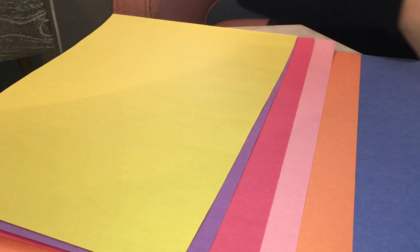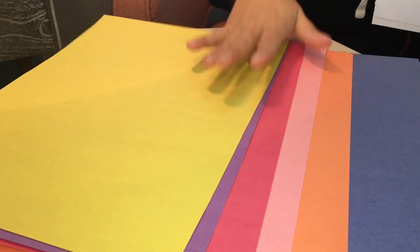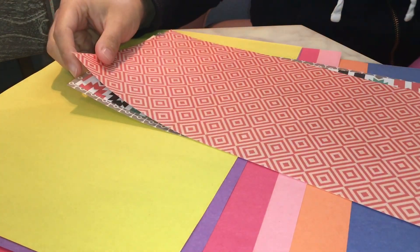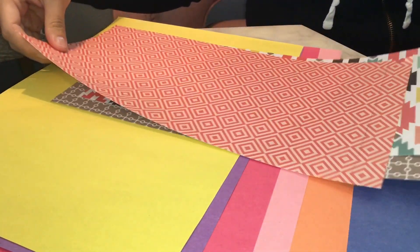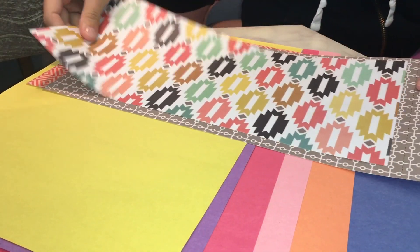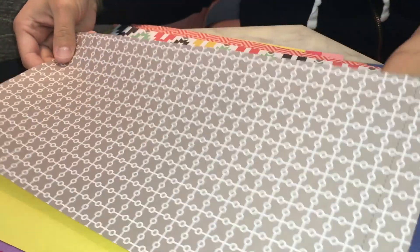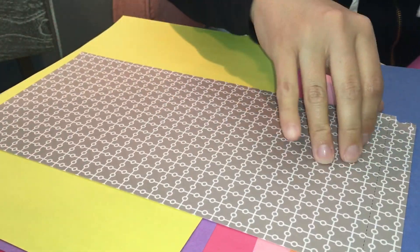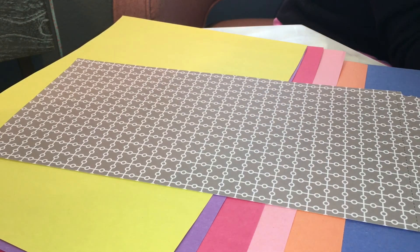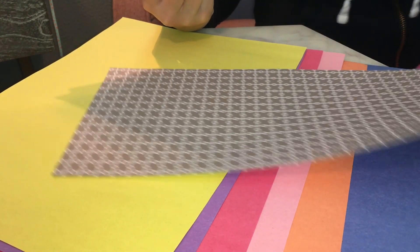For the vase, you guys can use whatever you have. If you have construction paper, you can use construction paper. If you have scrapbook paper, that would be good. I'm going to choose one of these pieces for the vase — I'll probably do this gray one, but this is just scrapbook paper. If you don't have that, just use construction paper. Whatever you have is fine.